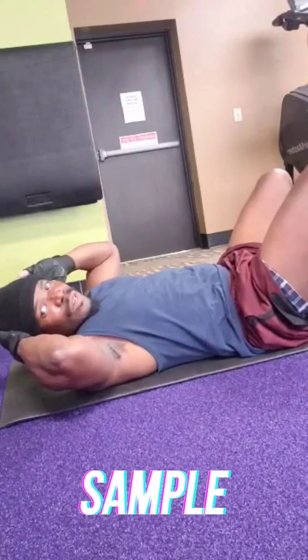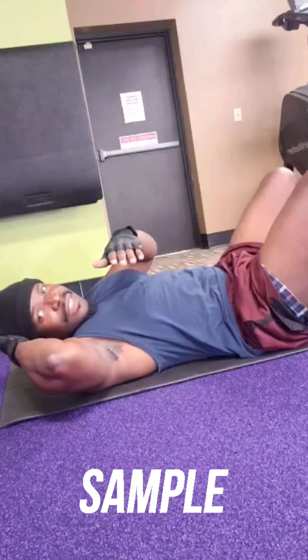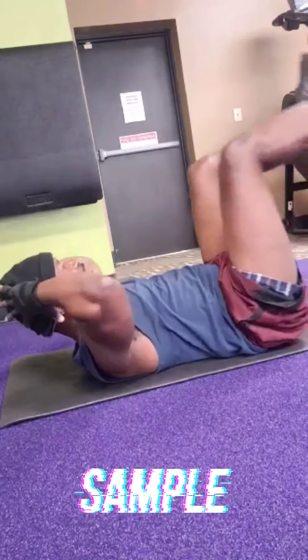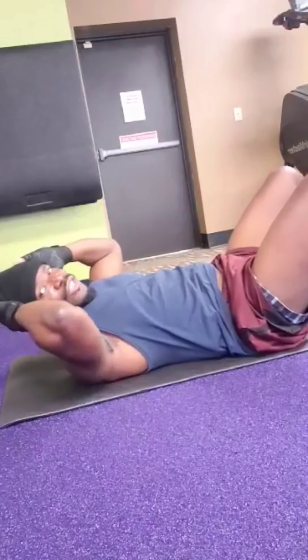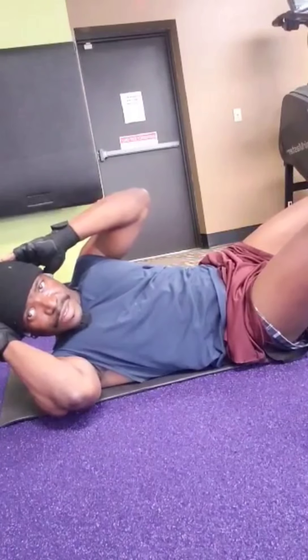Now it really doesn't matter which elbow you start off with — start with the one that feels more comfortable to you. The count will look like this here: one, one, two. Okay? And when you're doing them, make sure you turn them all the way over, getting the full extension. Okay?